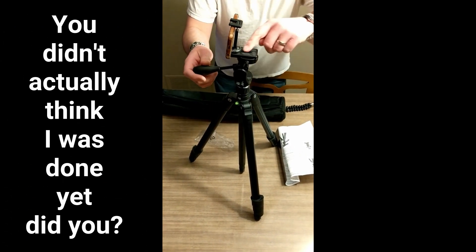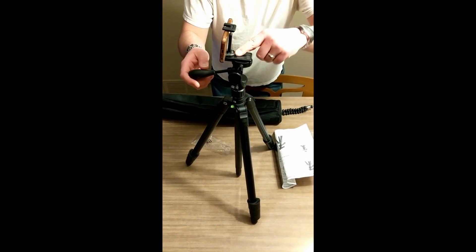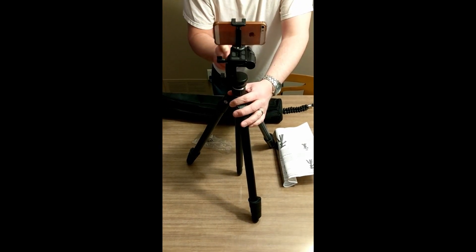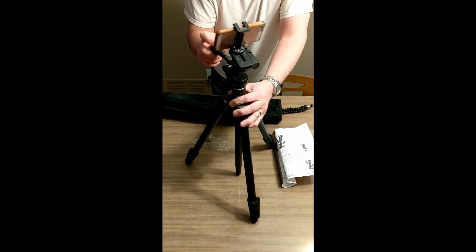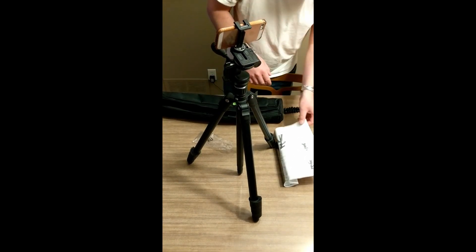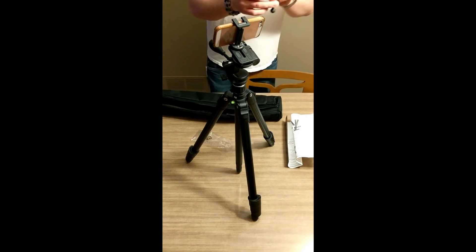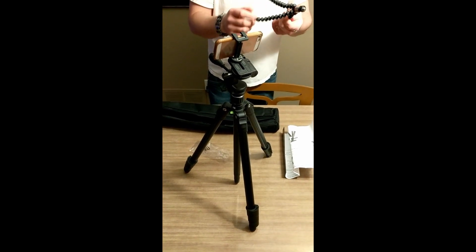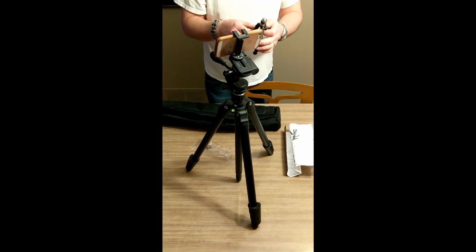One other cool thing is that being a standard tripod-style screw, you can put that phone mount in a full-blown tripod and get your cell phone going that way. So with a main full-size tripod and the little Joby GorillaPod, it's quite versatile — you can do lots of stuff with just that mount included.